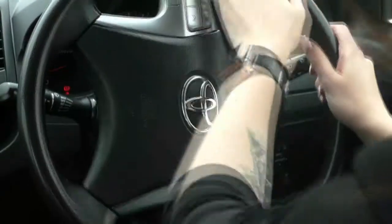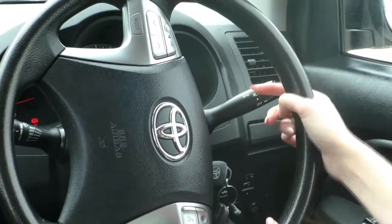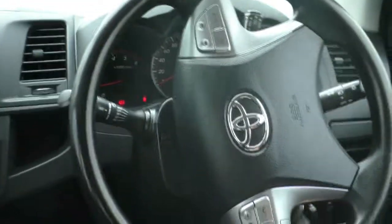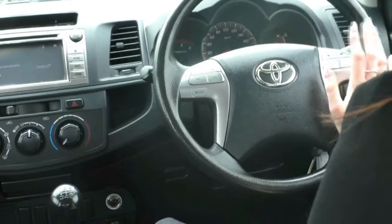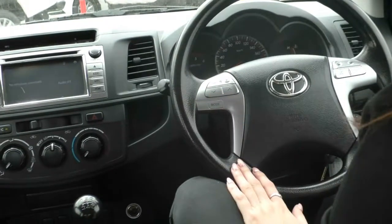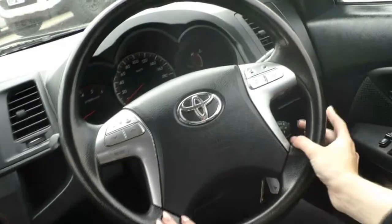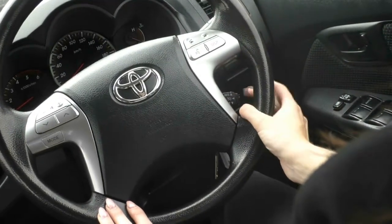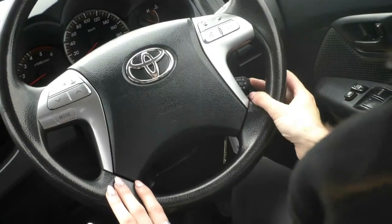Looking through the steering wheel, on your right-hand stalk you do have your headlight controls and indicators. On your left-hand stalk you have your wiper controls. The steering wheel itself is in amazing condition. You do have all of your Bluetooth controls on the right-hand side and all of your infotainment controls on the left-hand side. Down the bottom you also have your cruise control settings — just push the button on the end and set your cruise control to whatever you want.